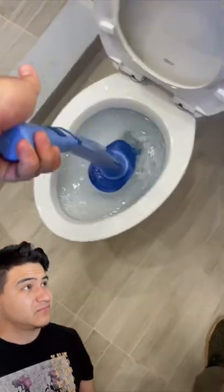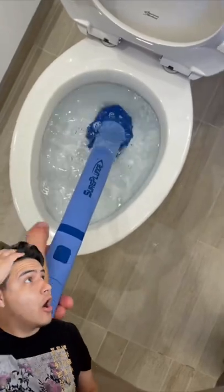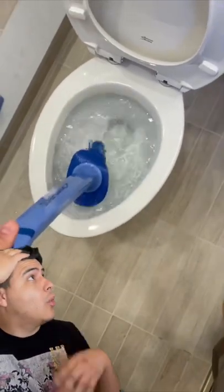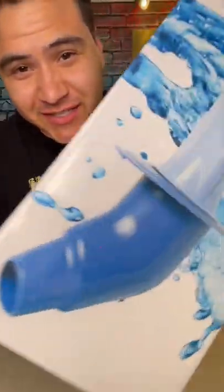Next level toilet plunger. Whoa, did you do anything? No way — my toilet's clogged, so let's see if this actually works.